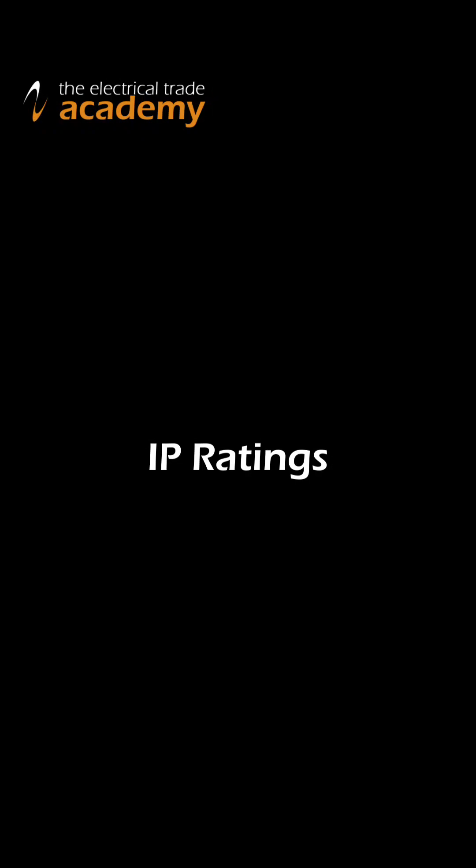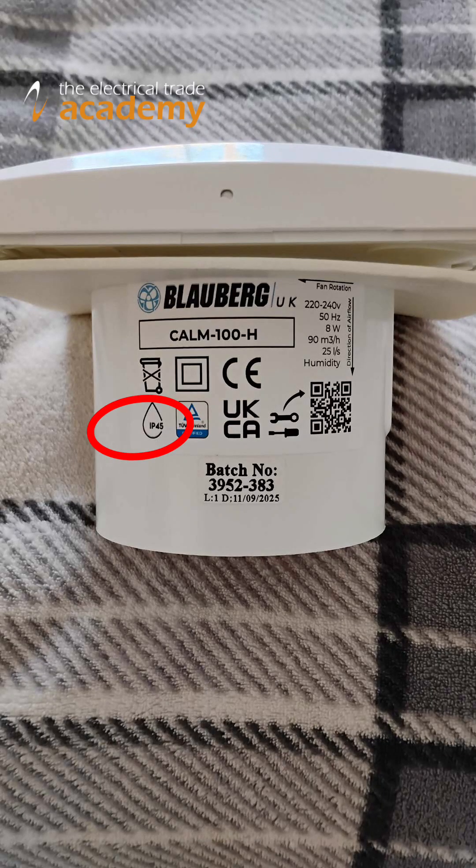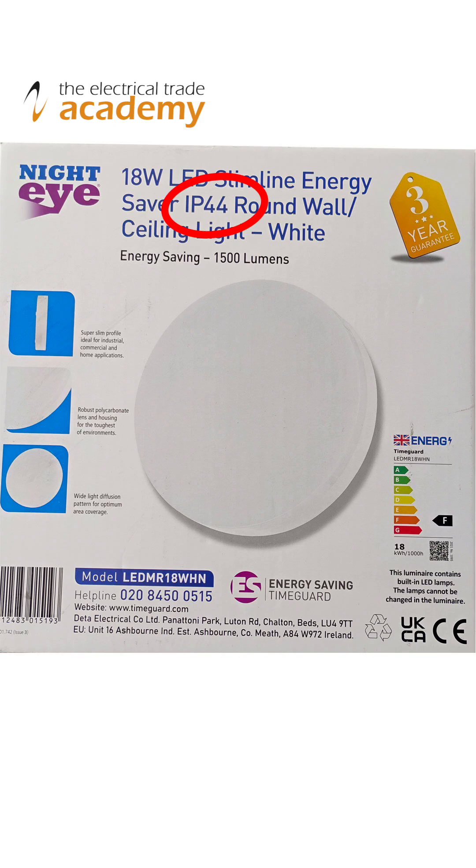Hey, it's Simon from electricaltradeacademy.com. IP, or ingress protection, defines degrees of protection provided by enclosures of electrical equipment. You may have seen IP codes stamped onto the sides of product packaging or on electrical equipment itself, and they follow the format of IP number number, such as IP44. So let's unpack all of this and bring in some real-life understanding.